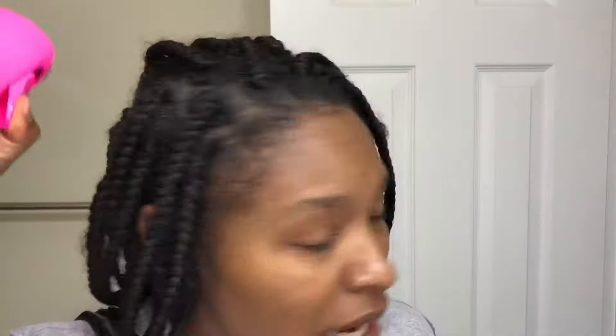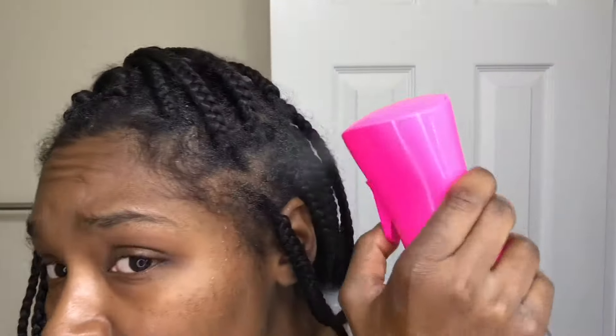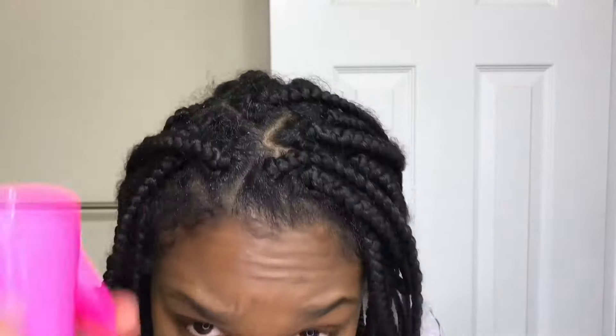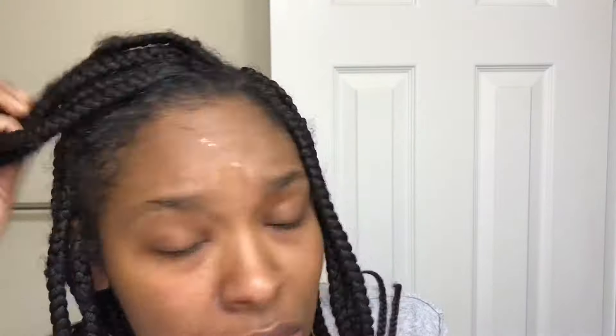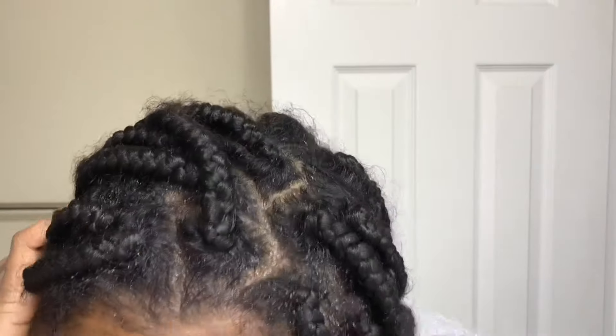After that, I wet my hair either in the shower, or if I've already taken a shower and don't want to do that, I'll wash my hair in the sink — I start off with a spray bottle and wet my hair. After that I go in with a shampoo. This time I used the Under Hair Care Cleanse. You don't have to do that if you already have a shampoo at home — you can just apply it on your scalp in between your protective style, or you can get a regular applicator bottle for easier application.